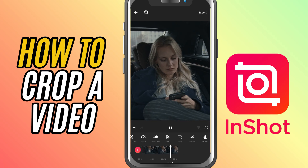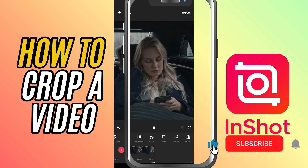If this tutorial helped, don't forget to like, share, and subscribe for more quick InShot editing tips.